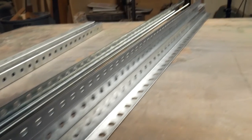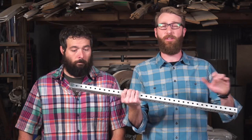Jimmy, what makes this stuff so great? This stuff is super versatile and you can practically build anything and also customize it to fit within any space.